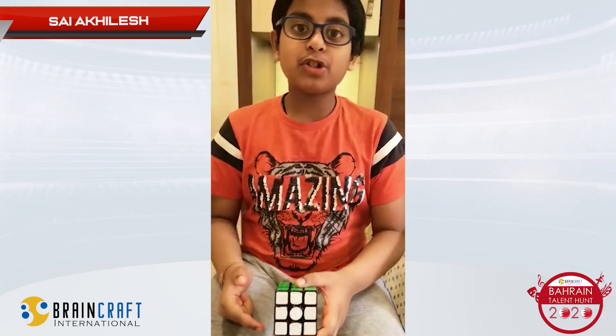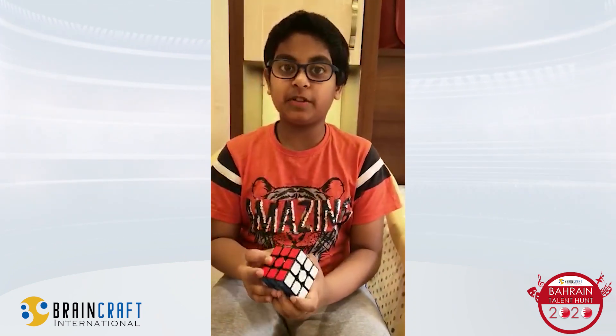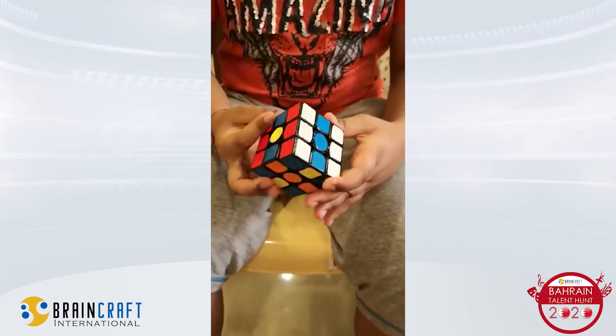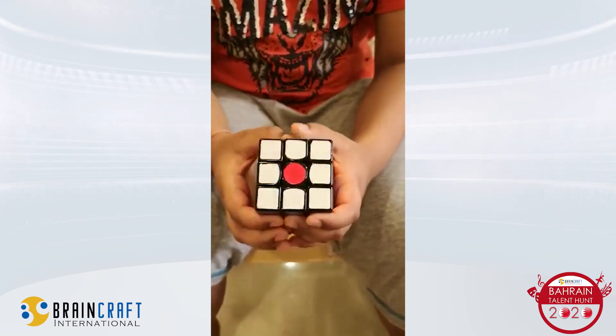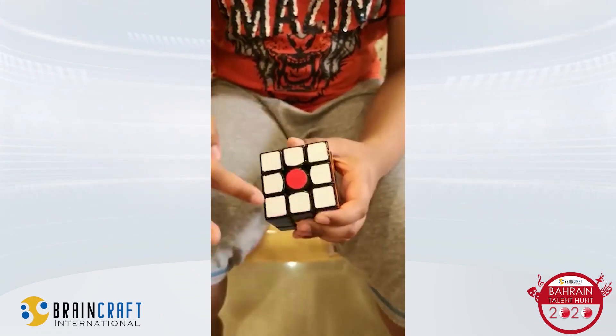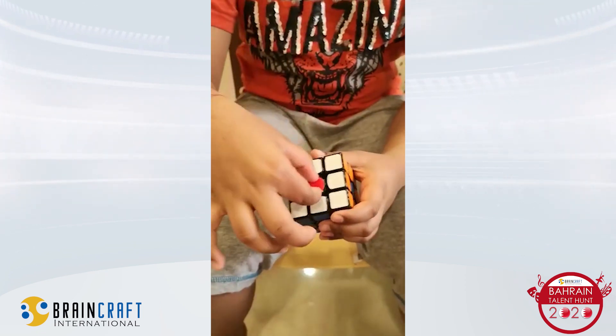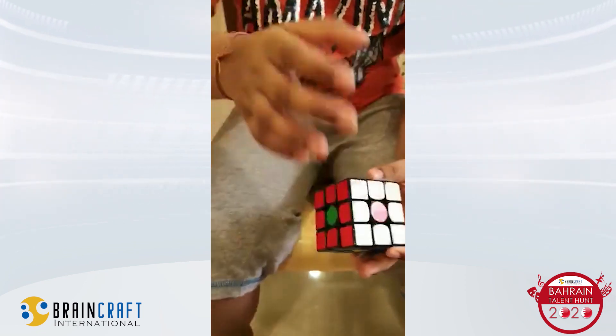Hey guys, so today I'm going to show you some different types of flags. The first flag which I'm going to show on this 3x3 Rubik's Cube is the Japan flag. So the Japan flag looks like this. You can see guys, the corners, edges and all are white and only the center is just red.